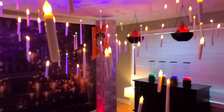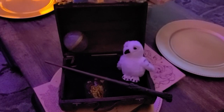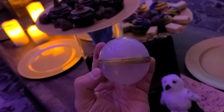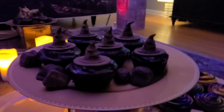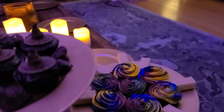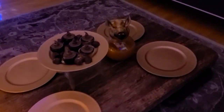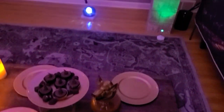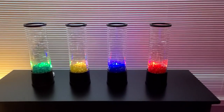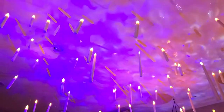Let's do a quick walkthrough before we bring out the birthday boy. It's not real, the ceiling — it's just bewitched to look like the night sky.